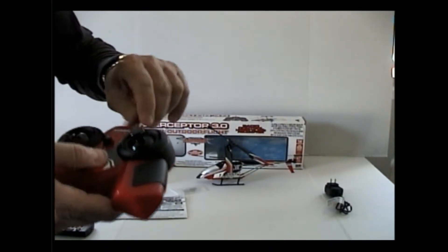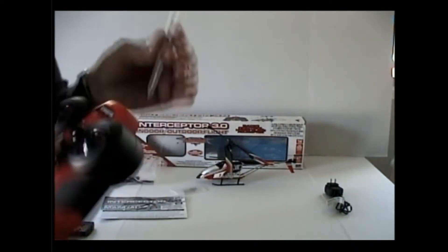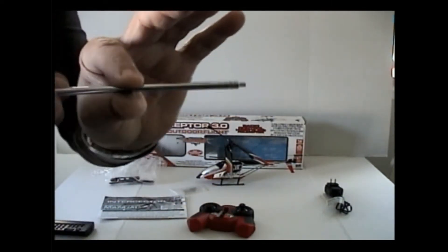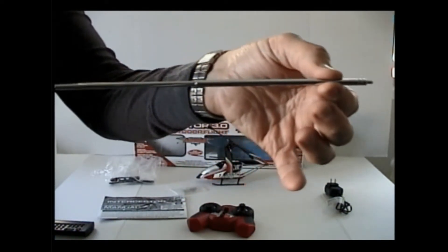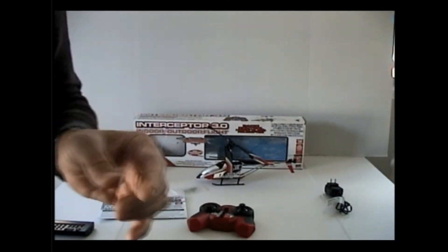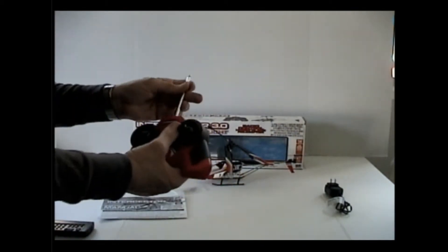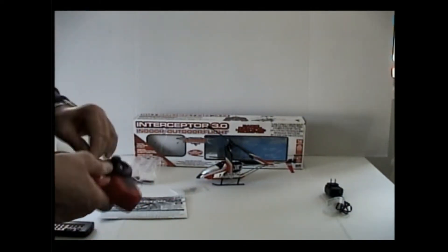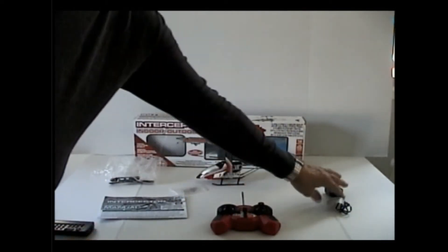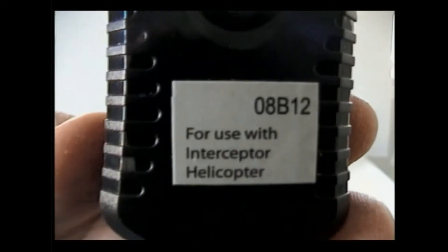When I send this to you, I'm going to unscrew and remove the telescopic antenna because I don't want it to get bent during shipping — it's in perfect condition. The charger says right on it 'for use with interceptor helicopter,' so don't use any other charger. You could burn out the motor. Also, don't overcharge it — it has some kind of lithium-type rechargeable battery and overcharging can weaken it.